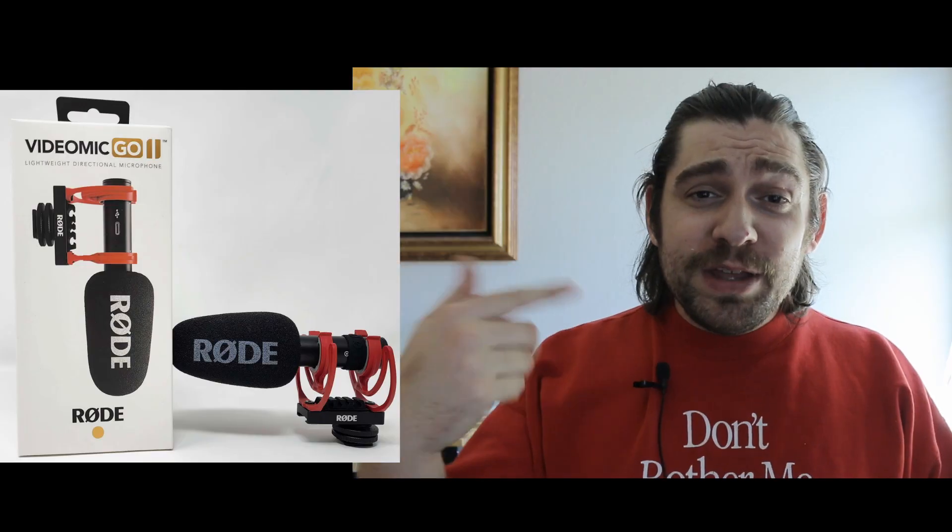But if you had a little bit more money, I would tell you to buy the Rode VideoMic Go 2 — the successor to this one. They both have the same kind of deal: no power, lightweight. But what the Go 2 offers is a USB plugin so you can plug straight into your computer, and then use the audio jack for monitoring. Used it's about $80, and brand new it's about $100.